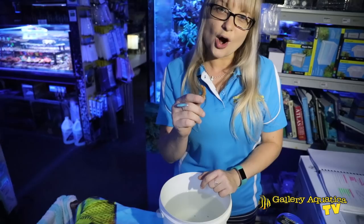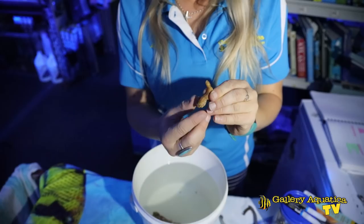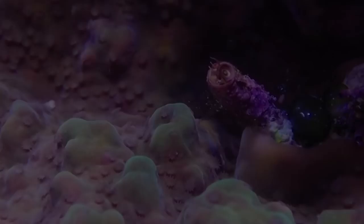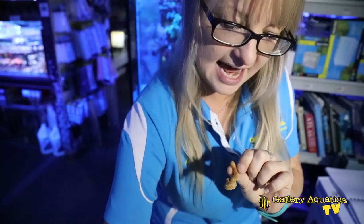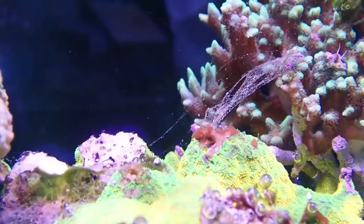So the first question is: what are vermitid snails? These creatures actually appear to look a lot like polychaete worms. They have a very curious looking shell for a mollusk. They're gastropod mollusks and they have this long calcareous tube and often it does have these kind of irregular coils, which kind of symbolizes what we generally understand as a standard snail. However, they are often coming out of your coralline algae or alongside the base of a coral or through your live rock, and it can be a little bit difficult to initially identify.